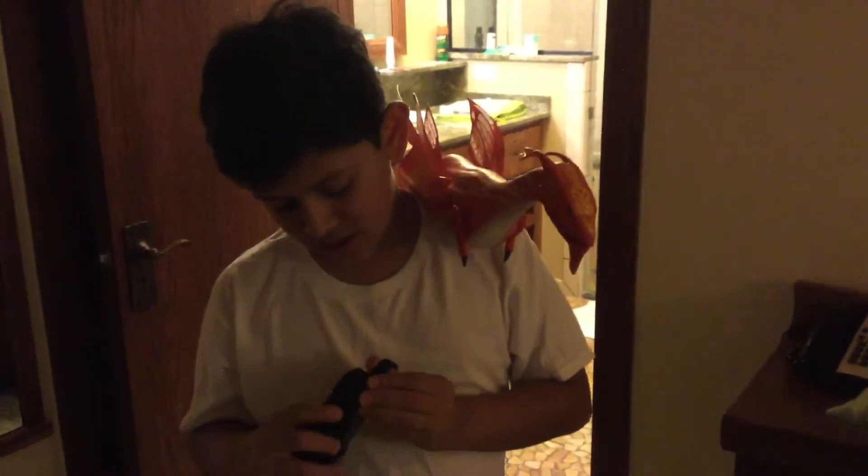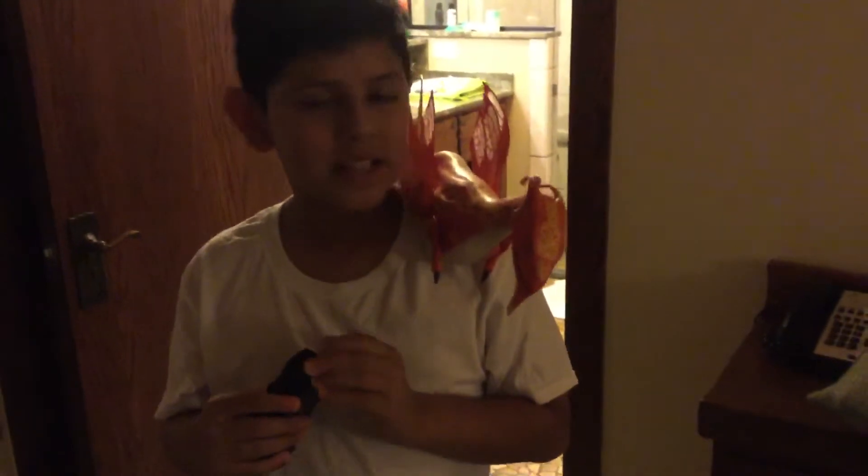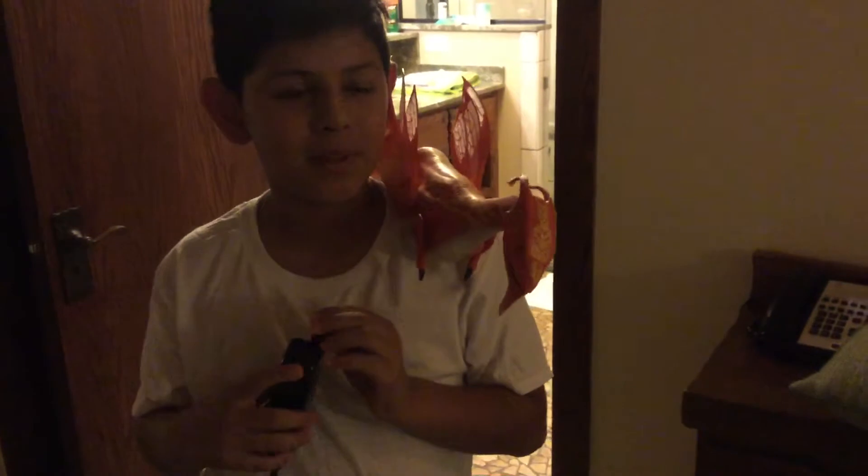I'm going to show you what it does. It can move its head like this. It's pretty cool. I decided orange — I was about to get an orange, yellow, and black.